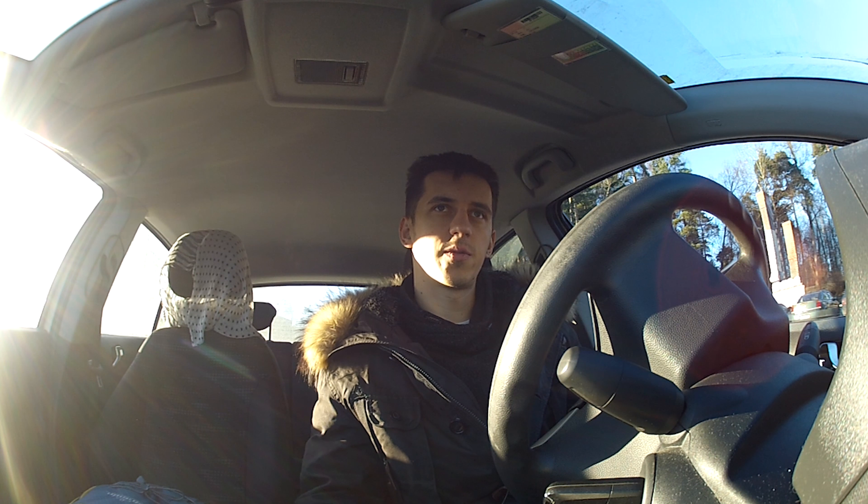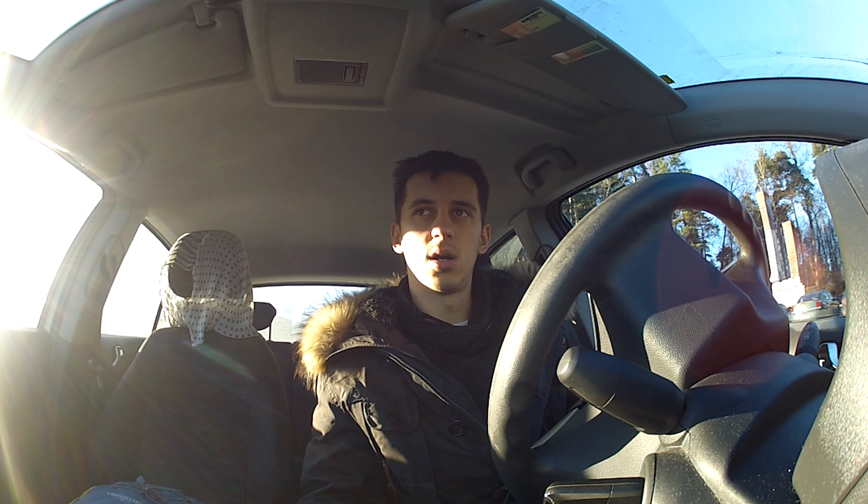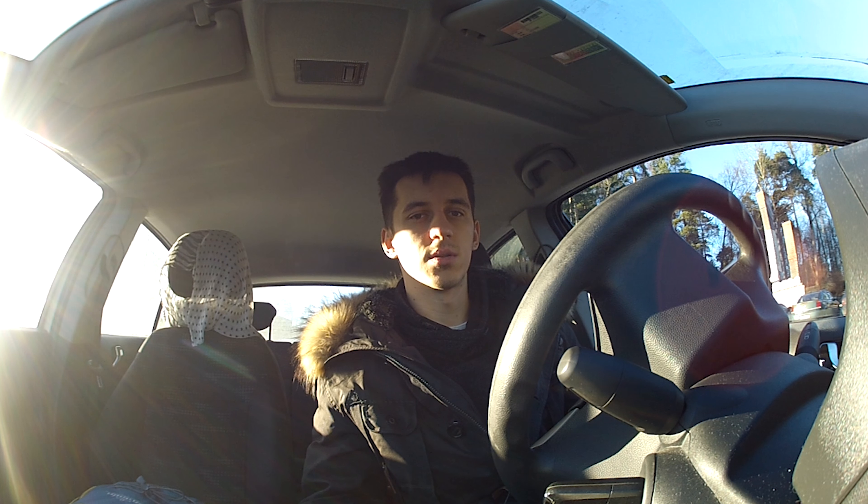I recommend this camera — buy it. If you're not sure, I'm really satisfied with it. I'll include some footage I recorded on the GH4 in this video so you can see the quality for yourself. Thank you for watching.